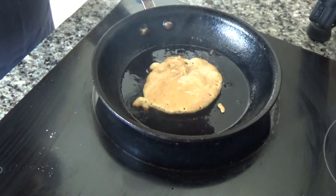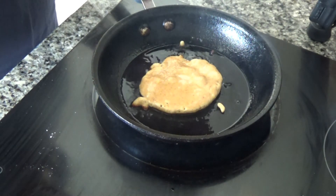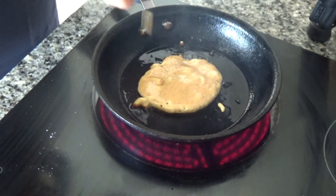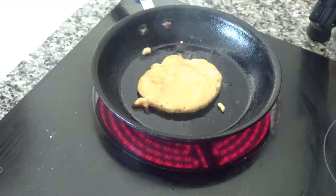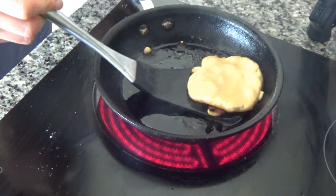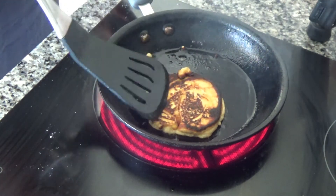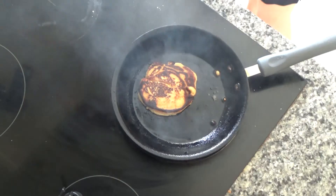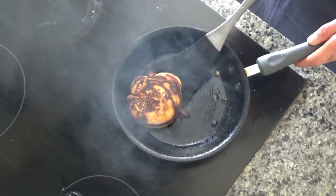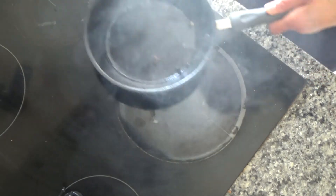Here we go — it starts to cook quite quickly, this one. So I'm going to flip that over immediately. I think that's cooked as well — yes it is. So that is my pancakes done.